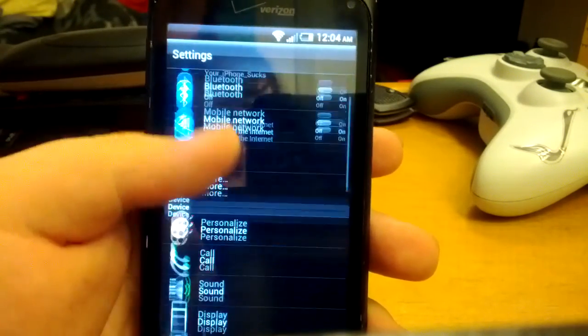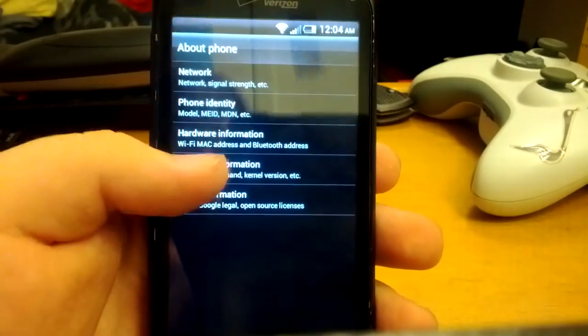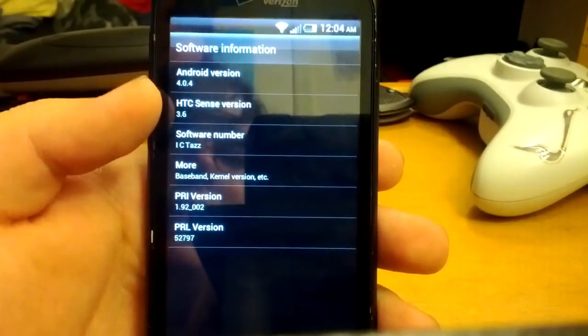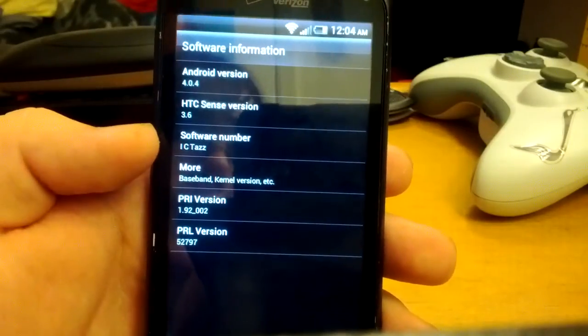You can see Wi-Fi works, mobile network works. Going into About Phone, you can see Android 4.0.4 with HTC Sense 3.6. This is ICTAS 3.6.